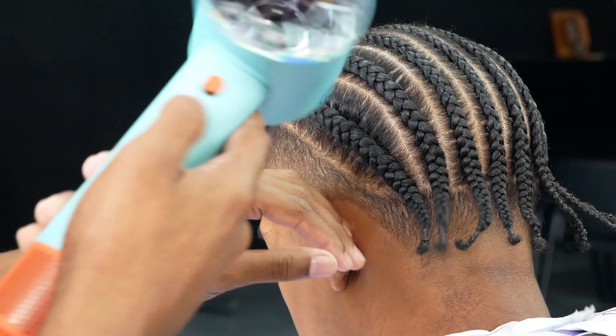You can't use a hot towel on the back where the holding spray is already set. For the front lineup, we lean the client back and do the hot towel process. Make sure the area is nice and dry — take your pinky and rub the area to check.